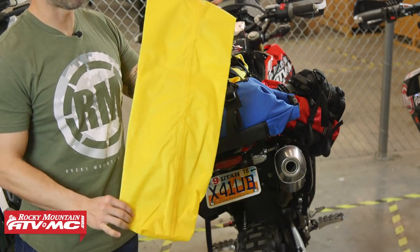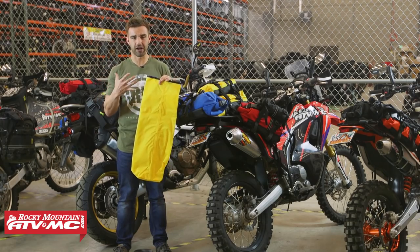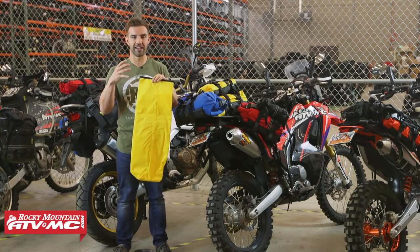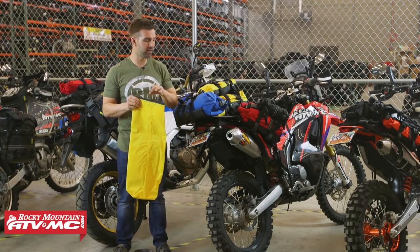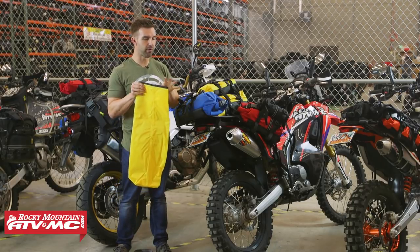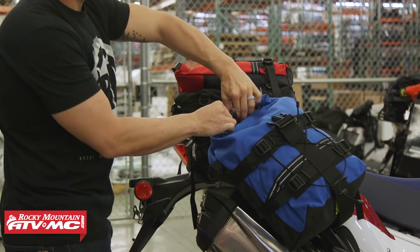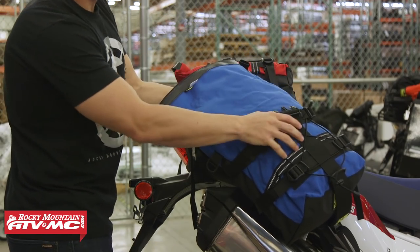These dry bags are 100% waterproof. Even if you're not too worried about getting caught in some rain, what's nice about the dry bag is that it allows you to easily take your items with you. You put all your items inside the dry bag, put it inside the Rolly bag, and then instead of having to take your items out you just take the dry bag out, making it a little bit easier.